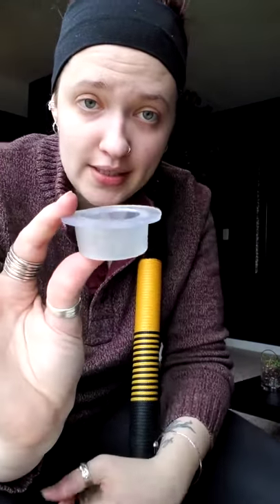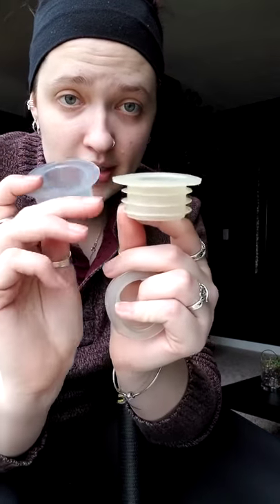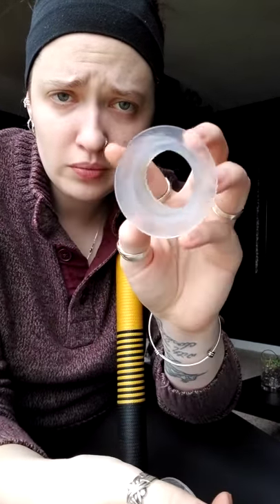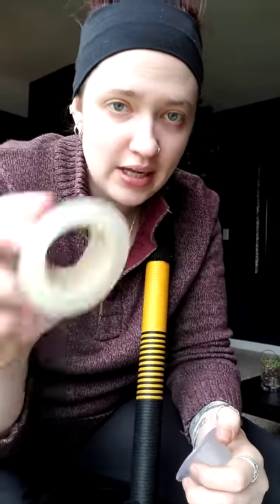Next one is the Chinese style. Pretty much the same except it doesn't have the rings. This one is also a little bit harder to squish — it's a little bit harder to squish. This guy is pretty malleable.